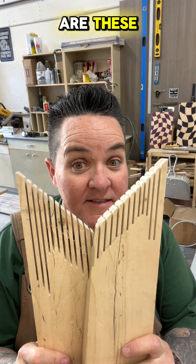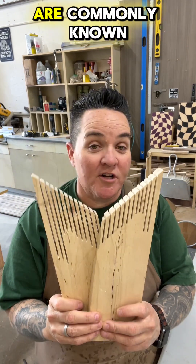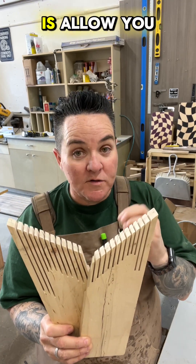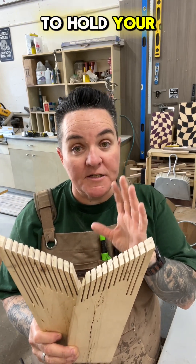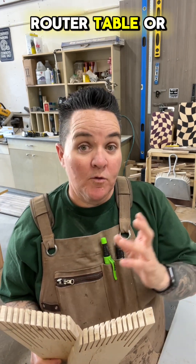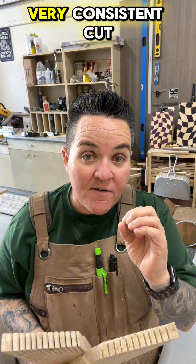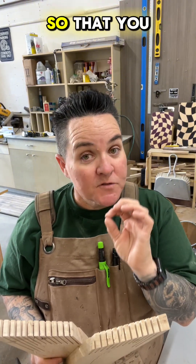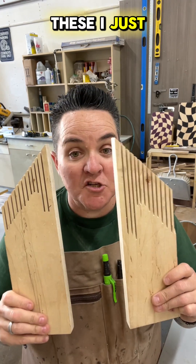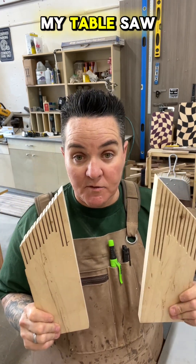Pop quiz — what are these? These are commonly known as featherboards or fingerboards. What they do is allow you to hold your material down to the table as well as the fence of either your router table or your table saw, so that you can get a very consistent cut on small pieces without having to get your fingers in the way. These I just made out of scrap wood on my table saw.